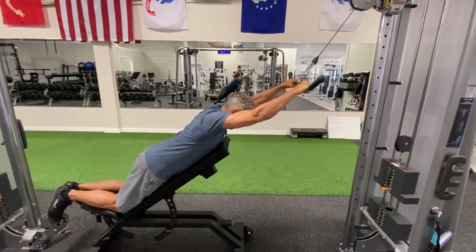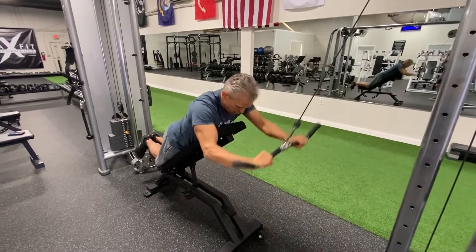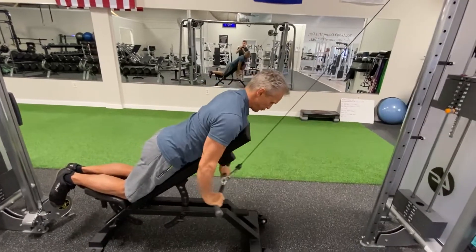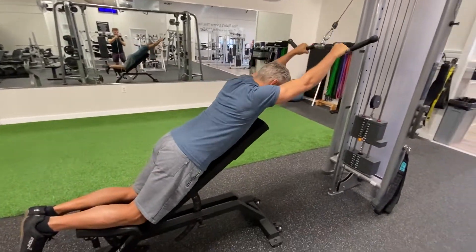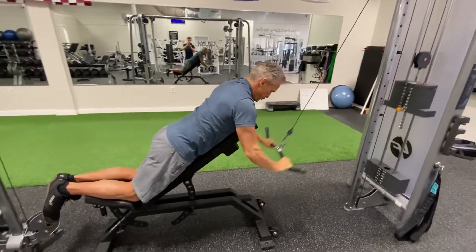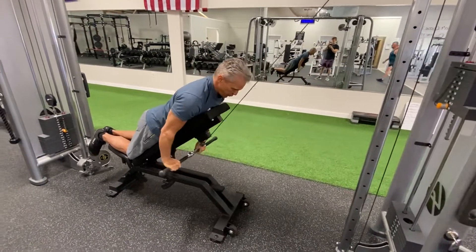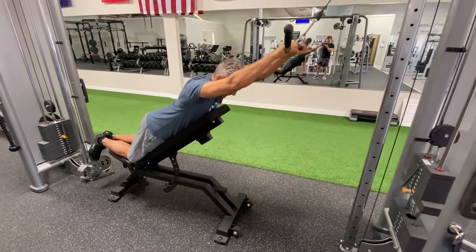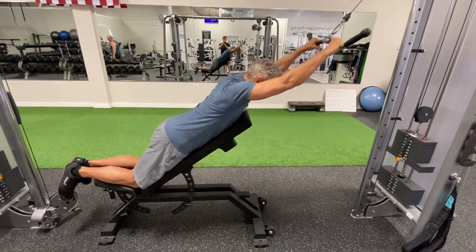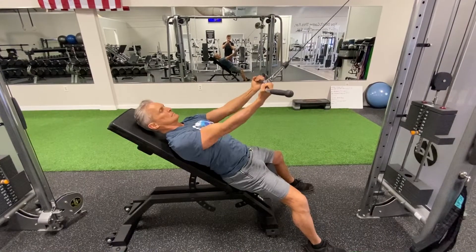Here we go with a chest-supported stiff arm pulldown. I like to do at least ten of these — you can do anywhere from ten to fifteen. You really feel these in your lats. Just keep your arms stiff and try to pull it down full range. I will superset these with the next exercise. This is the back emphasis portion.